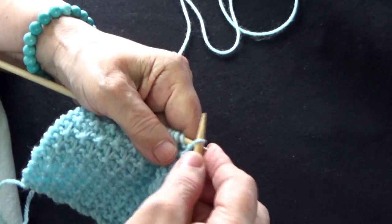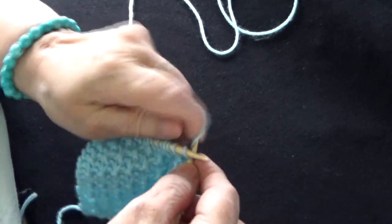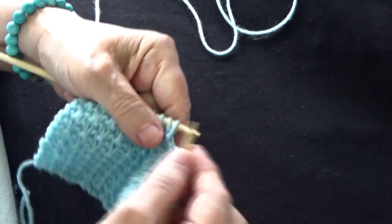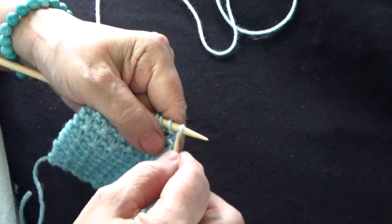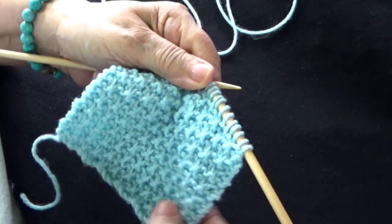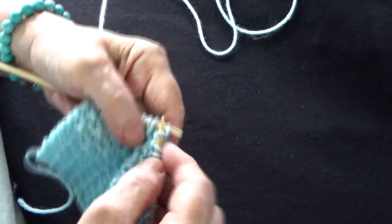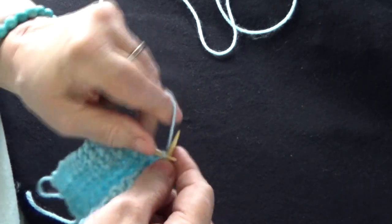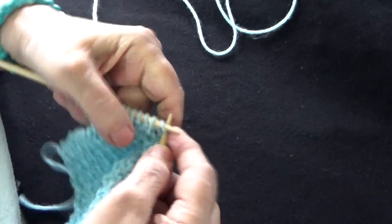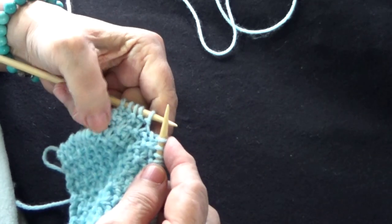Voy a pasar un punto sin tejer y voy a tejer 3 puntos derechos: 1, 2, 3. Otra vez: paso un punto sin tejer, 3 puntos derechos: 1, 2 y 3. Esta puntada es para principiantes que quieran hacer algo bien bonito. Nuevamente: paso un punto sin tejer, 1, 2 y 3. Se acabó el diseño.